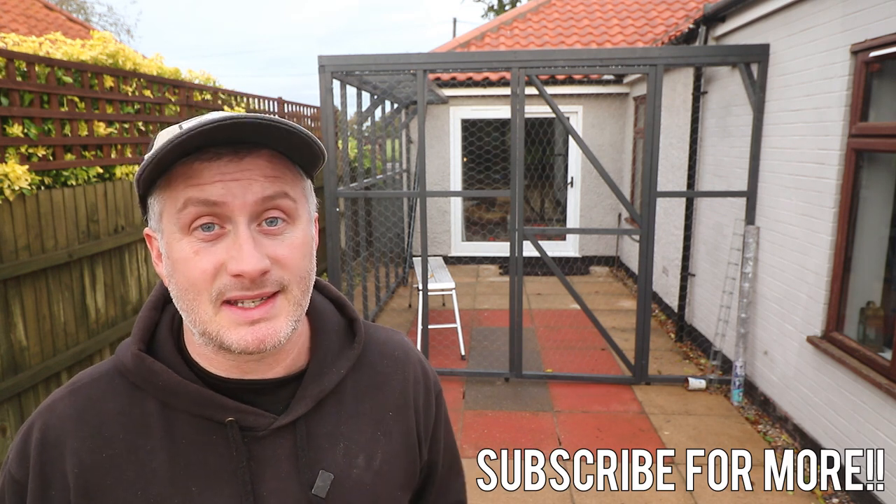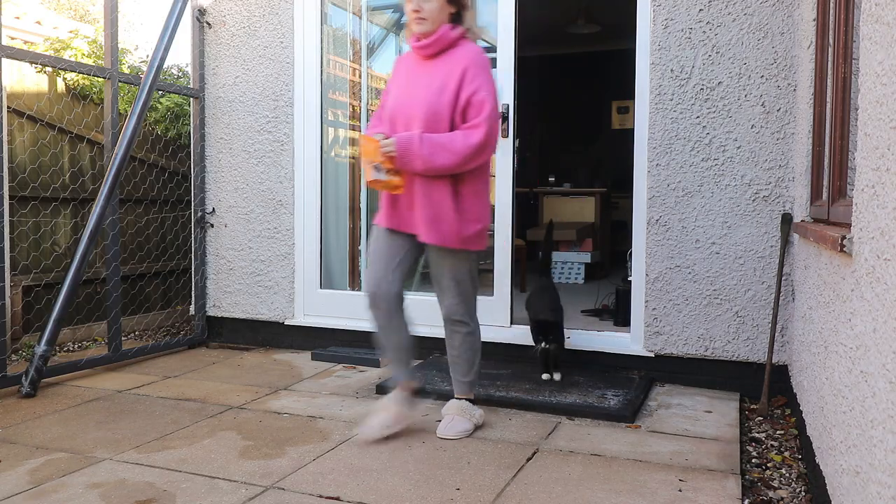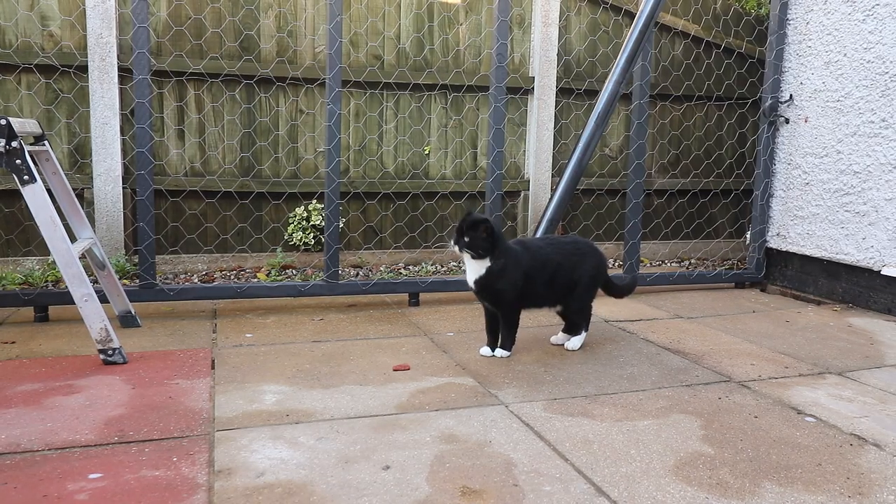I'm going to be doing loads more to this catio in future to make it a fun place to be, but for now let's let Mickey into the enclosure to see what he thinks of his new outdoor space.